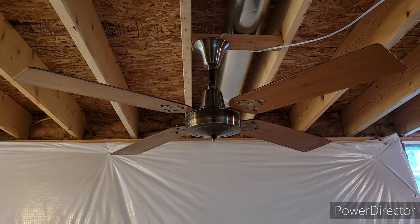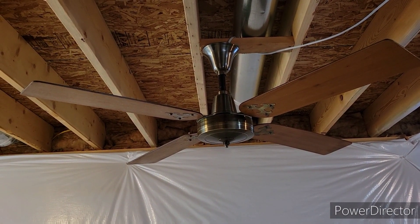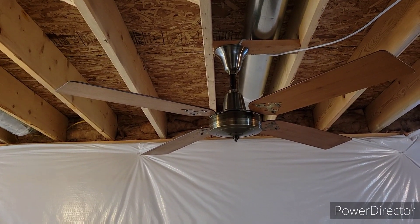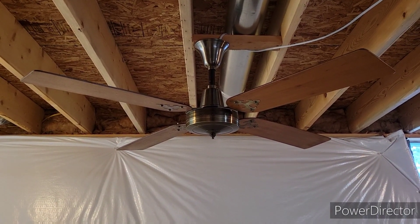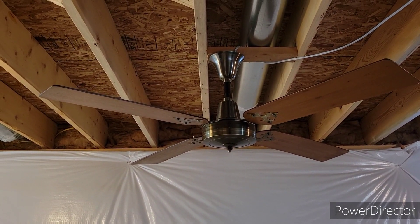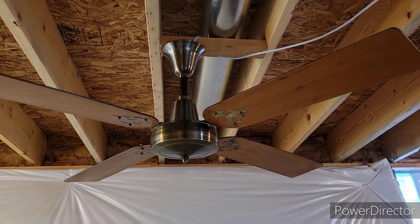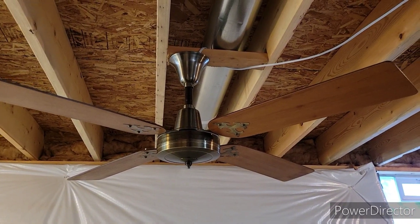Most of you will recognize this fan if you've been following my channel. This is my number two childhood fan of all time and my very absolute favorite spinner motor fan of all time. In a nutshell, it's made by Union, relabeled as Miami Carey, and they were based out of Monroe, Ohio. Basically it's a gold line with four wood blades. It has the exact same motor and moves the same amount of air — maybe a little bit less because of the wood blades — but it is a freaking powerhouse.